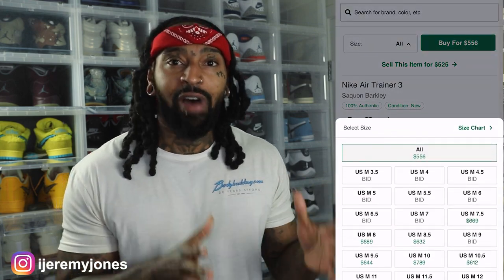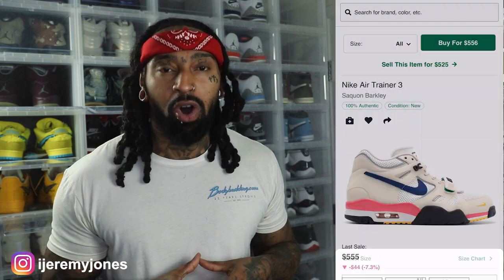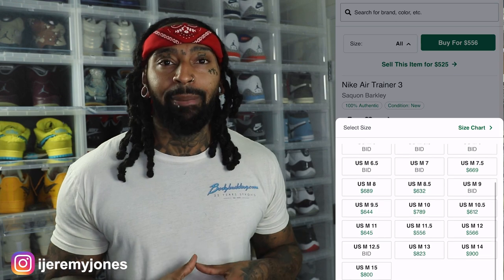First things first — these are set to release October 22nd, to the best of my knowledge, coming in at a retail price of $140. I glanced at the resale price and it looks like they're averaging $500 and up, depending on the size. So there's a little bit of hype behind this sneaker.